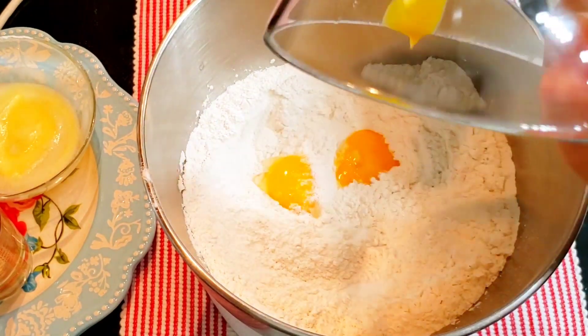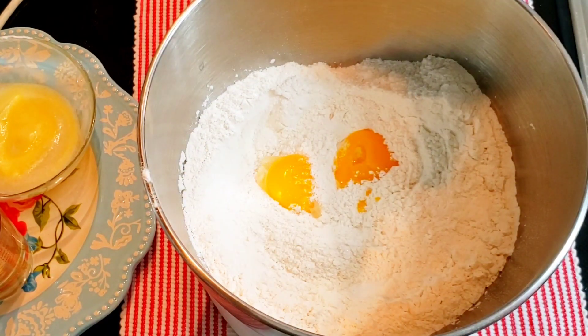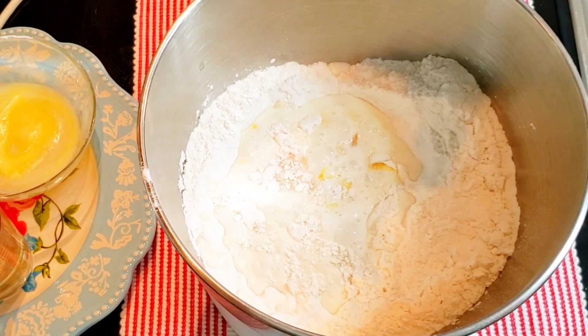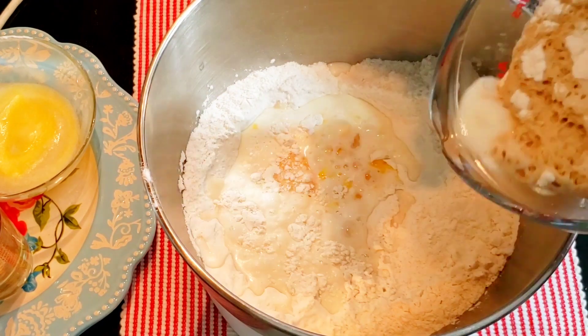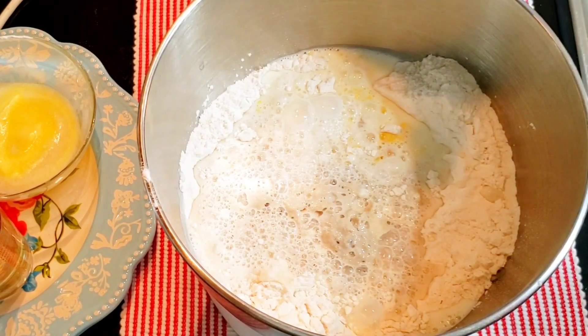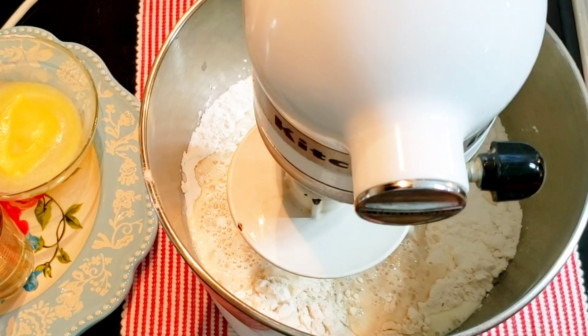Add salt, sugar, egg yolks, milk, and the frothy yeast with the milk to the flour. Start to knead the ingredients into a dough. When the ingredients become one, add the melted butter and oil. Knead it until the dough takes all the butter and the oil.